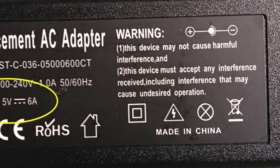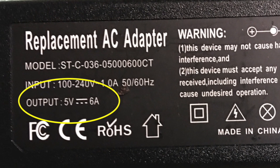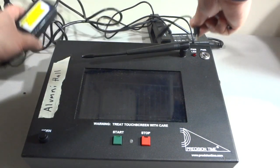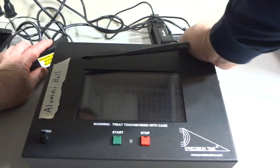If you have not sent your power supply in, make sure that it is rated for 5 volts as shown in this picture. Using the wrong power supply will damage the motherboard and cause you to have to send the system in for repairs.